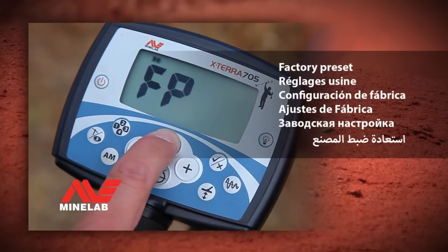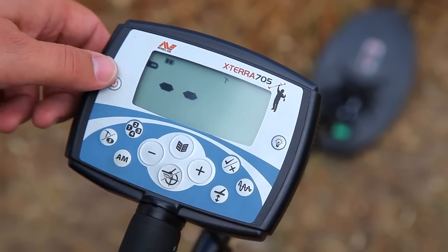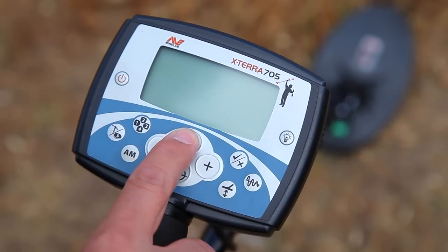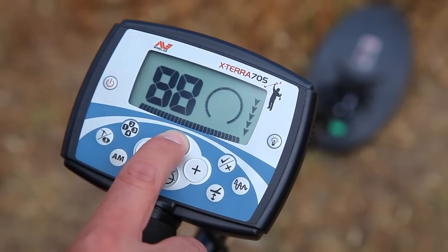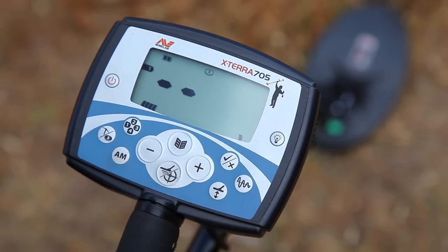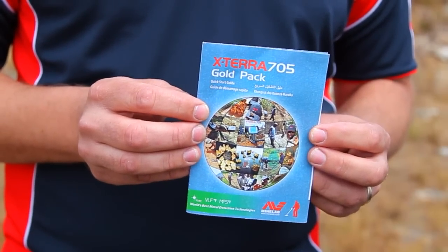Factory preset. For any other problems, perform a factory preset. To do so, turn the metal detector off by pressing the power button. Once turned off, press and hold down the menu button — the menu button has a picture of a book on it. While holding down the menu button, press and release the power button. The settings are now restored to how they were when the metal detector was new. Now refer to the quick start guide to set up the detector for gold prospecting.